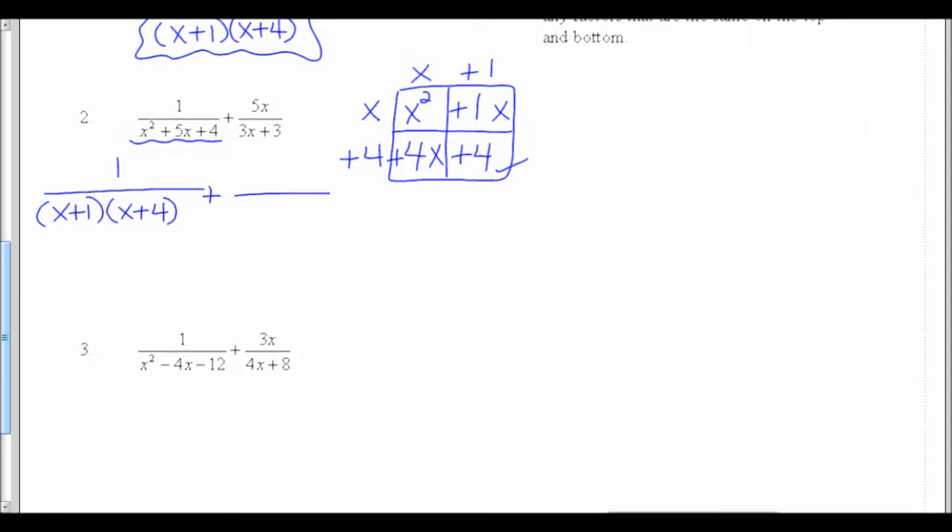That was plus my second fraction — I had 5x on the top. On the bottom, factoring 3x plus 3: the GCF is 3, which gives me x plus 1. Now I'm ready to find my common denominator. My first denominator has x plus 1 and x plus 4. My second denominator has a 3 and an x plus 1 — I already had x plus 1, so I don't need another one.